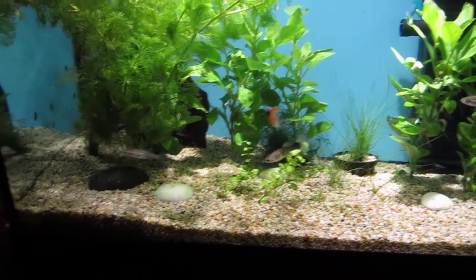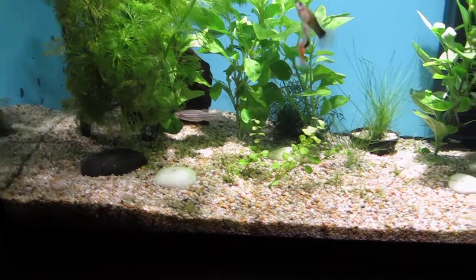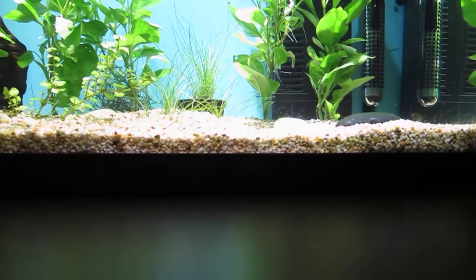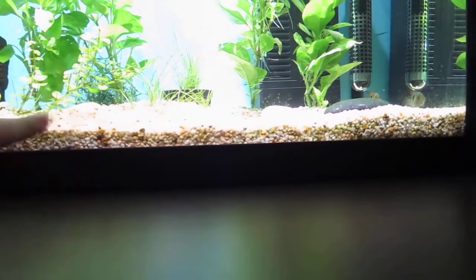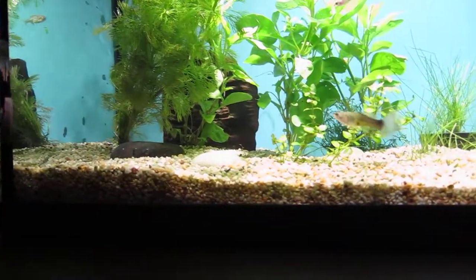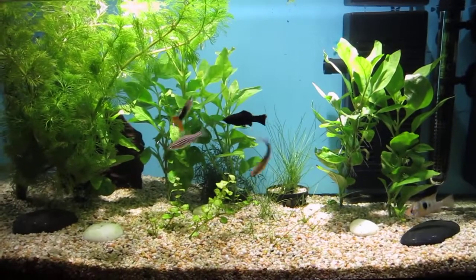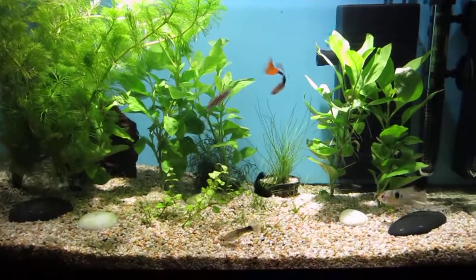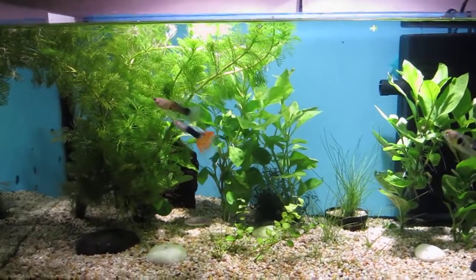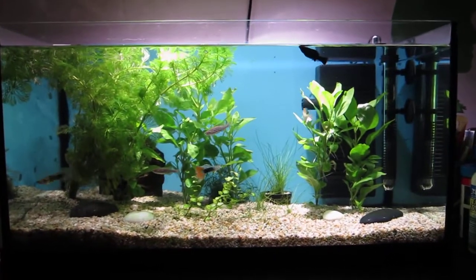Hopefully everything will start growing. You can actually see on the green rock there that I've actually got algae starting to grow, and probably right near the bottom of the gravel around here especially, I've got algae growing as well. That's nothing out of the ordinary. Anyway, that's about it for now — I might do another video quickly after this on my fry. But that's pretty much what the tank looks like now. It's looking pretty sweet — it's all green again.